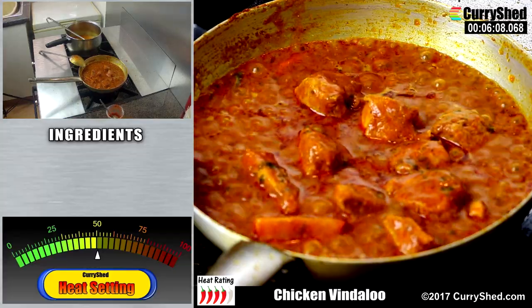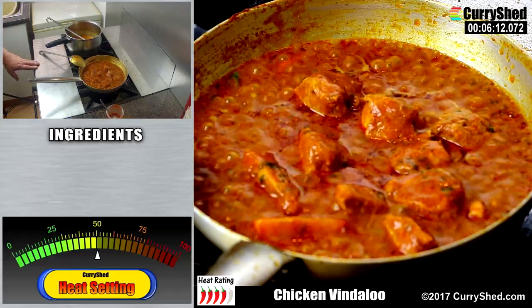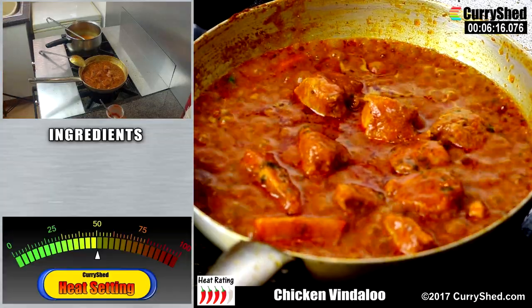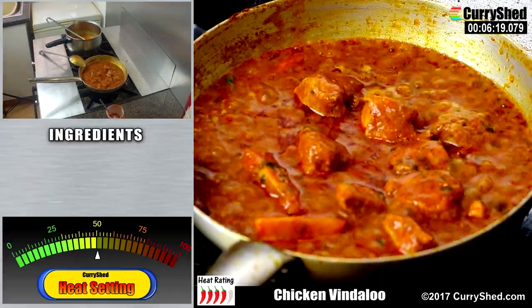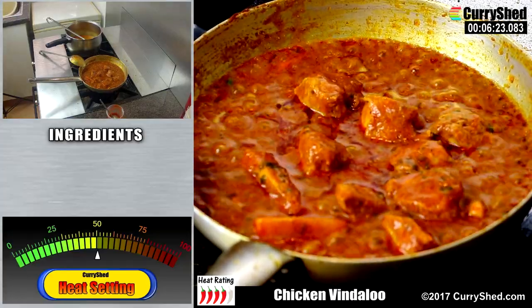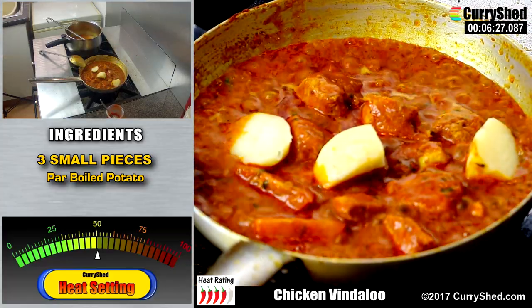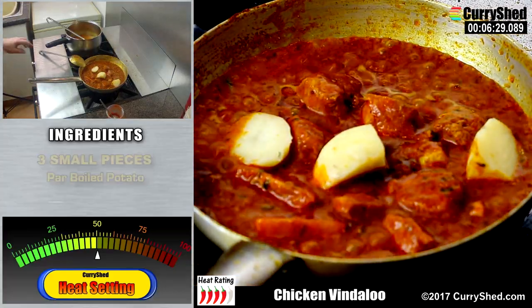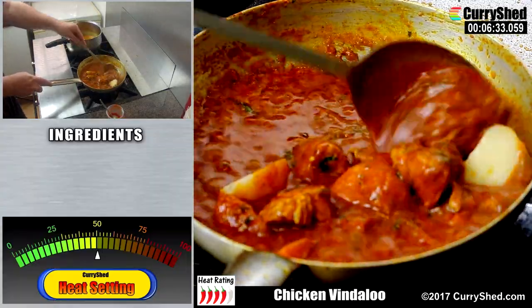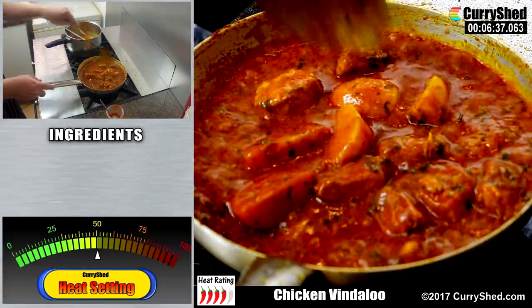Every restaurant I visited here in the southeast of England as well as some parts of northern London have included parboiled potatoes. Some prefer them not to be added, but I love them in a vindaloo — it adds more variety and texture and in my mind it would be wrong not to include them. So in they go. Potatoes can break up fairly easily so give it all a gentle stir and scrape at this time and allow it all to heat through.